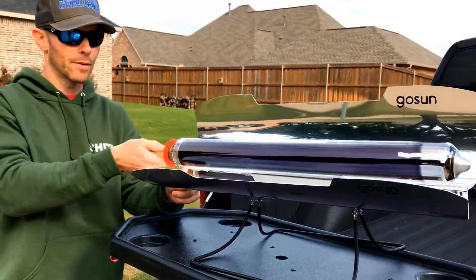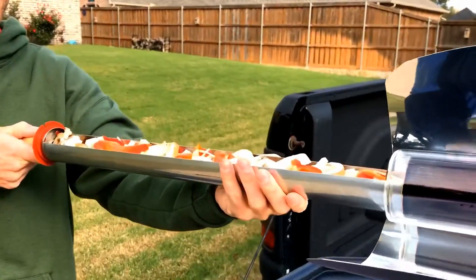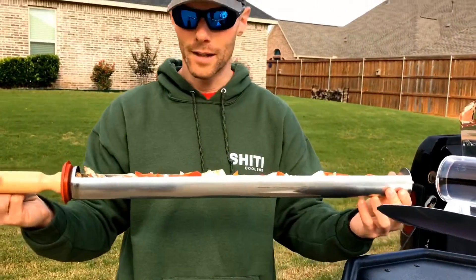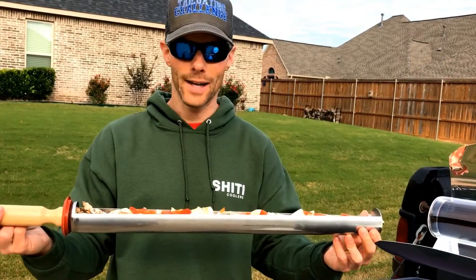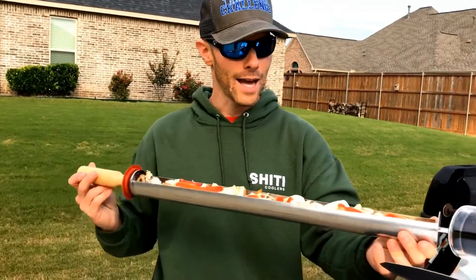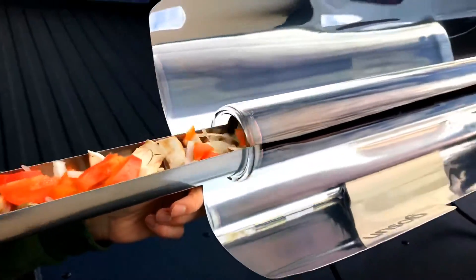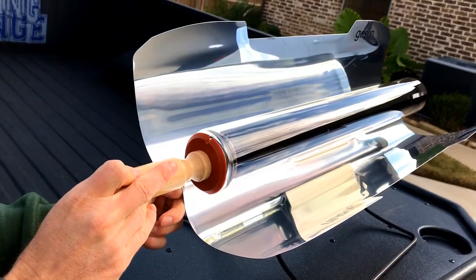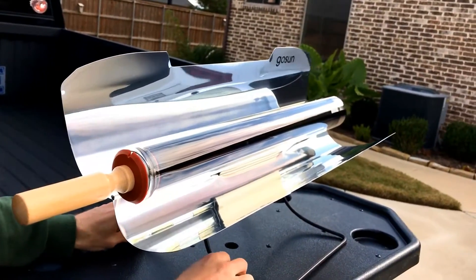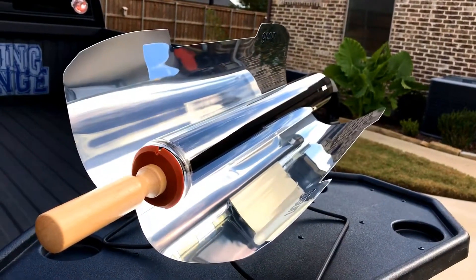This is your cooking chamber right here. We slide this out — we're gonna do a bunch of mixed veggies today. You slide it out, fill it up with the food of your choice. You can do salmon, frozen foods, all kinds of good stuff. Hot dogs would fit in here pretty good too. Then you slide it back in and let the Sun hit it. Adjust it so the Sun's hitting it, tilt a little bit this way, and then we'll check back in a little bit.